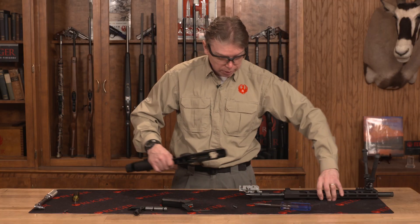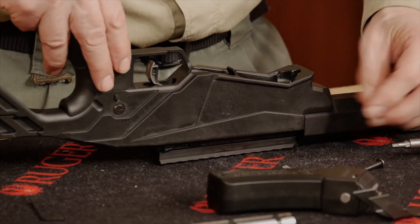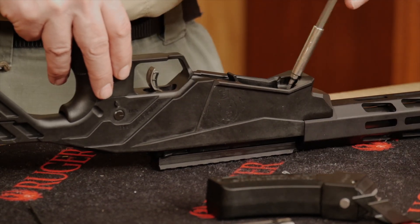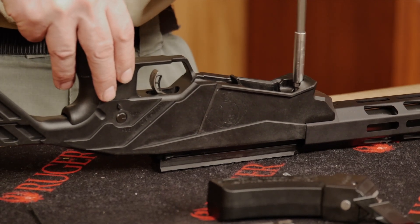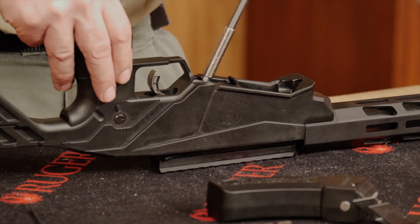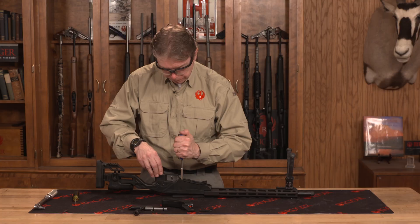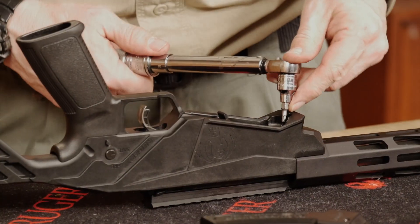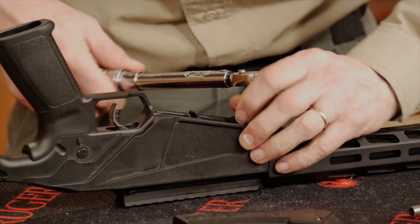Now I'm just going to reinstall my stock. Seat the stock assembly down onto the receiver and screw in your two screws — the short screw goes into the front. I'm going to hand tighten these down first. They do need to be torqued down to 35 inch pounds of torque. I'll switch to my torque wrench, which I've already preset to 35 inch pounds, and tighten them down.